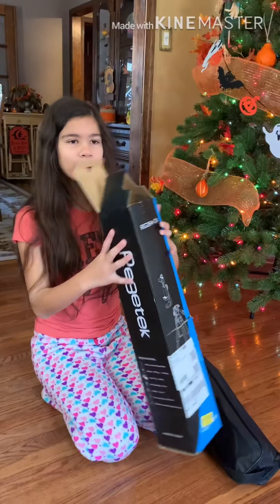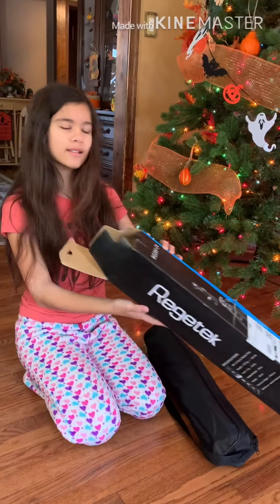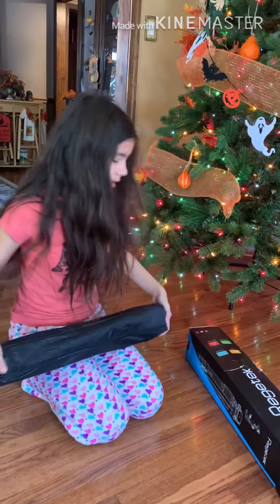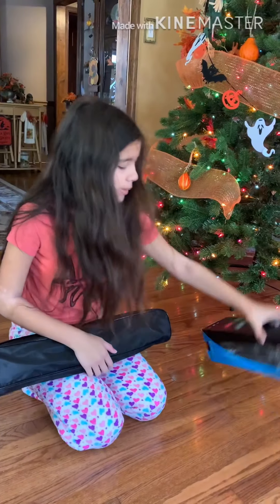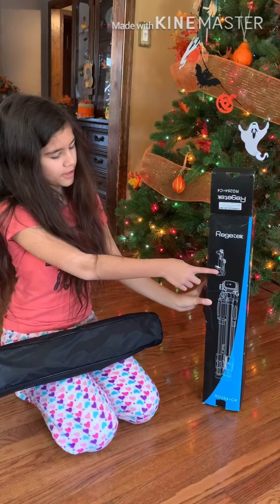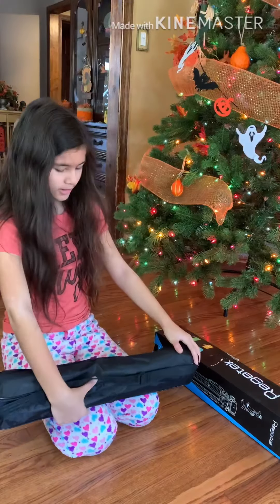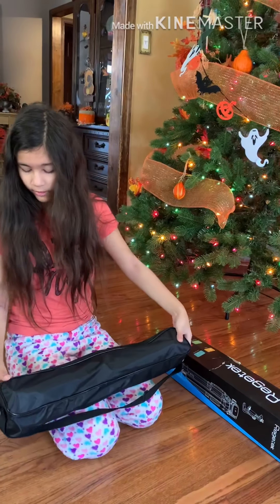I don't know how to pronounce it, but I think it's like Reketecht or something. It's basically just a camera holder, but it also comes with a foam piece so you can connect it and use it with your phone. And it comes in this nice bag so you can take it around.